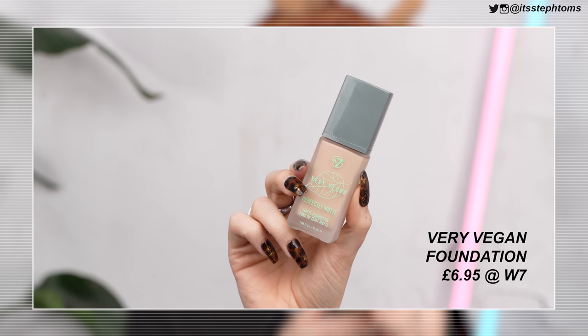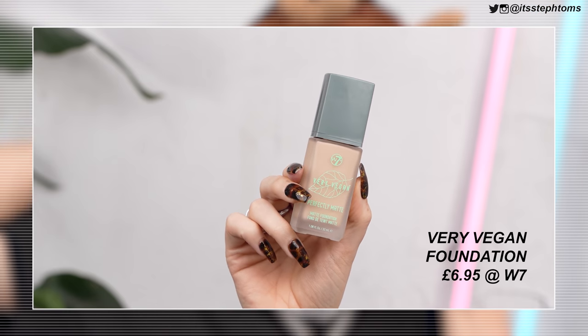Now for foundation, I have the Very Vegan Perfectly Matte Foundation in the shade Buff. I've tried quite a lot of W7 products before — I used to do testing videos on them all the time. The one thing I was always a bit mmm about is their foundation. A lot of the time the foundations are really good; they just either oxidize a lot or they're too orange or something. This color right now looks pretty good, so I want to see how it actually looks on my face.